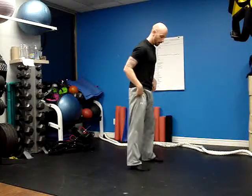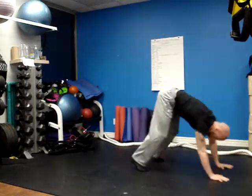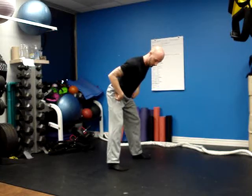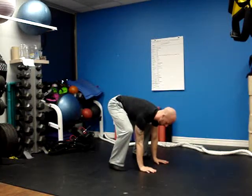Then we're going to go to burpees — everybody's favorite. One mistake I see with a lot of burpees is people will bring their hands way out in front. That defeats the purpose of a burpee. When you come down, feet are nice and wide. Place your hands almost directly between your legs.